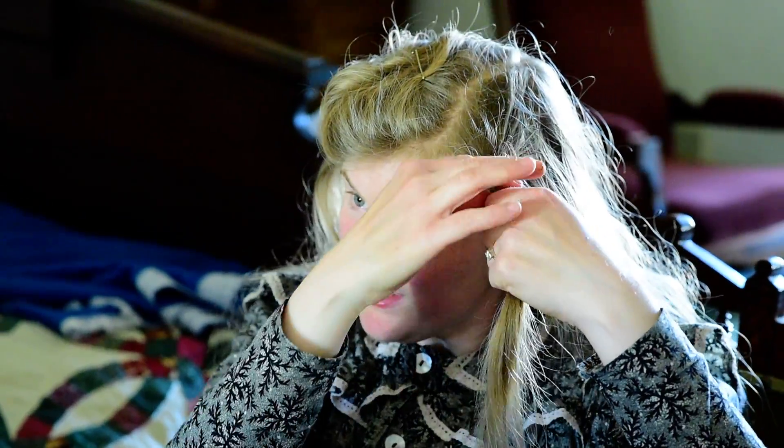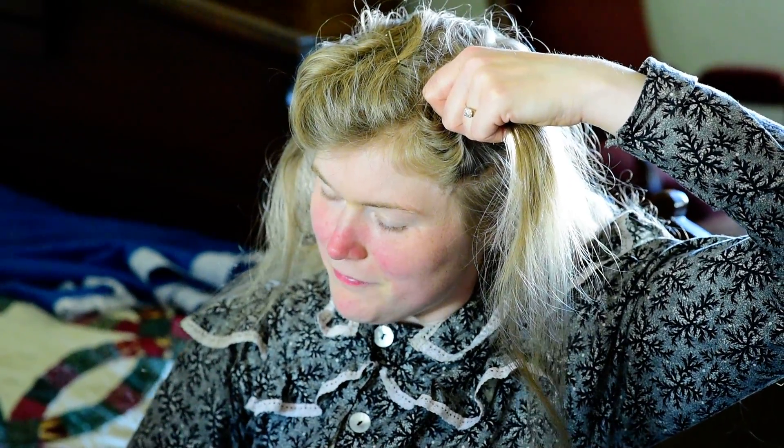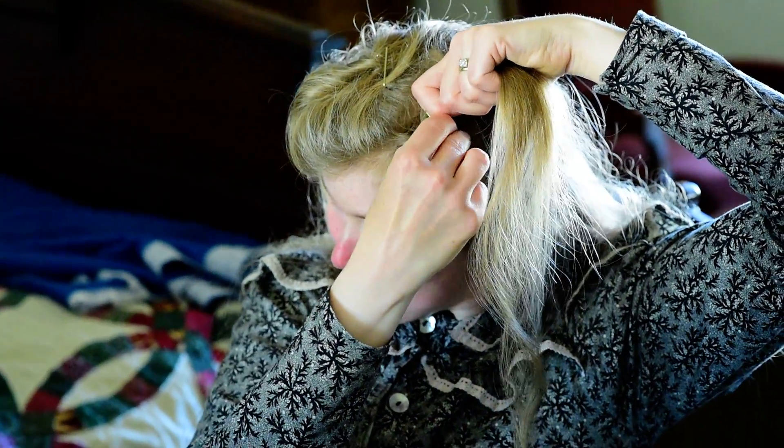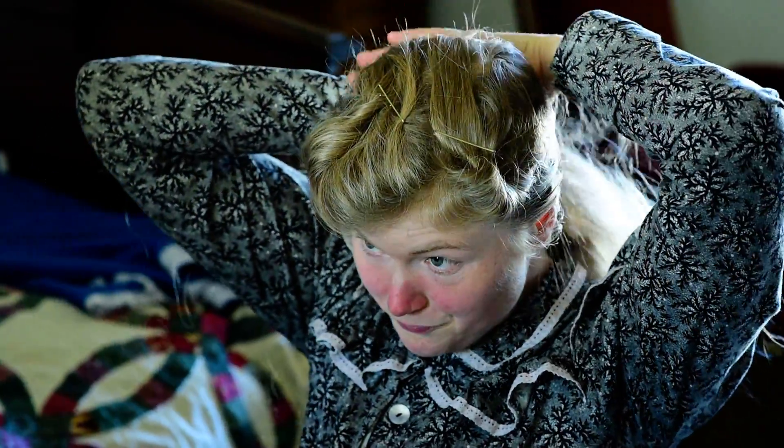And I do one more curl, again twisting it to make the curl stay. I fold it against my head with one more bobby pin — crimped side towards my scalp so it doesn't fall out, flat side out. And that gives a nice fringe.